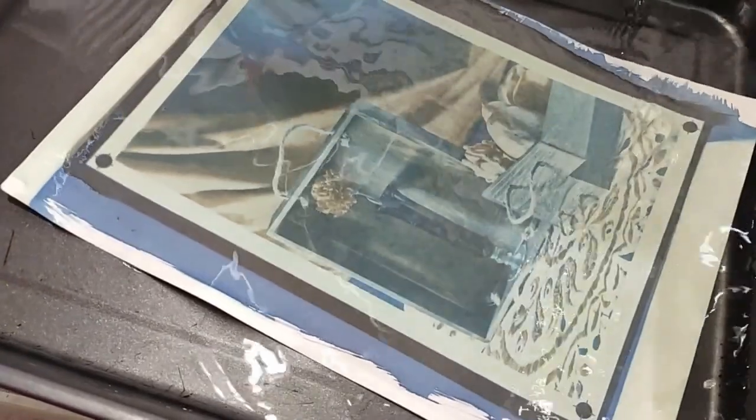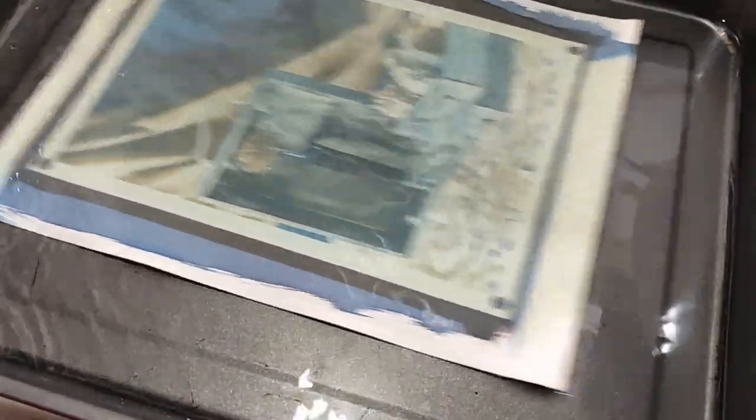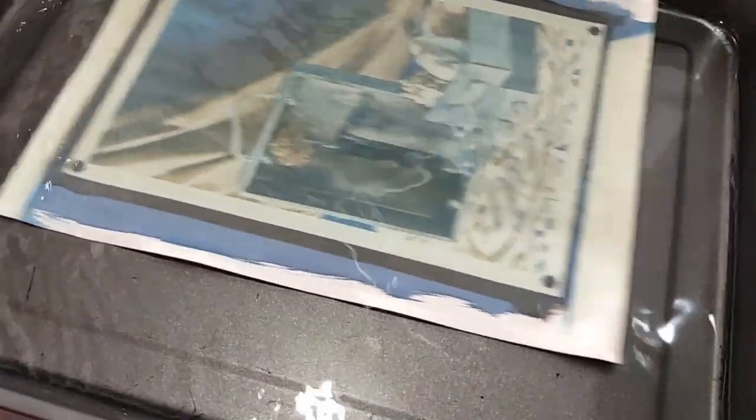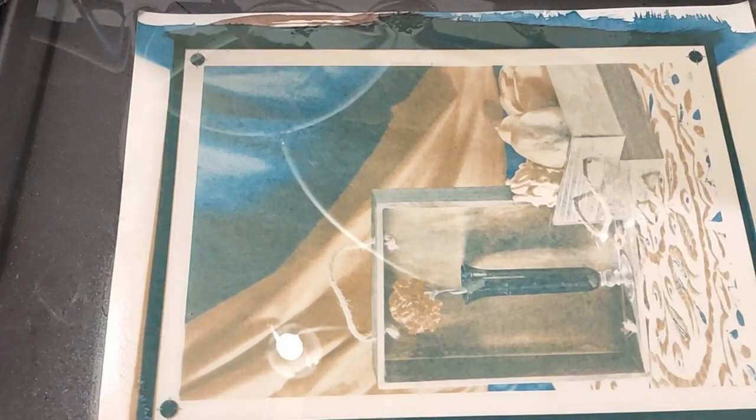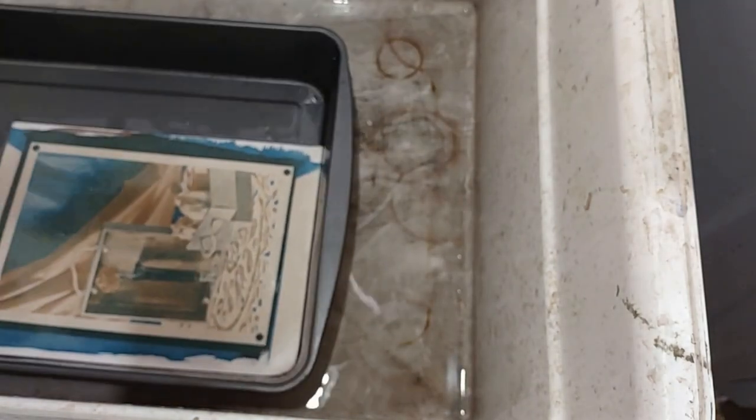It doesn't look like much right now, but we're putting it in cold tap water to rinse and see what we get. Already — that's cool. I'm rinsing this a couple of times, letting it soak to get all the undeveloped emulsion out. I've changed the water a couple of times and even used some warm water to help speed up getting the last of the emulsion out. Now draining it and taking it out to hang up to dry.